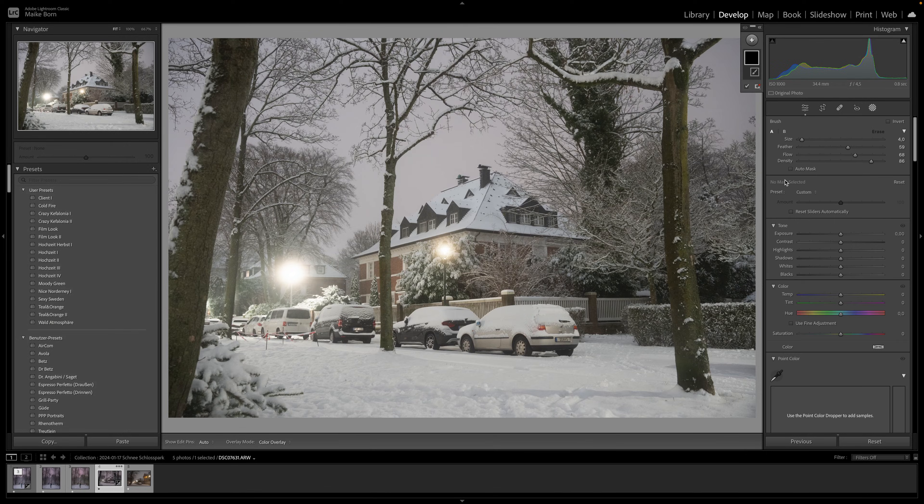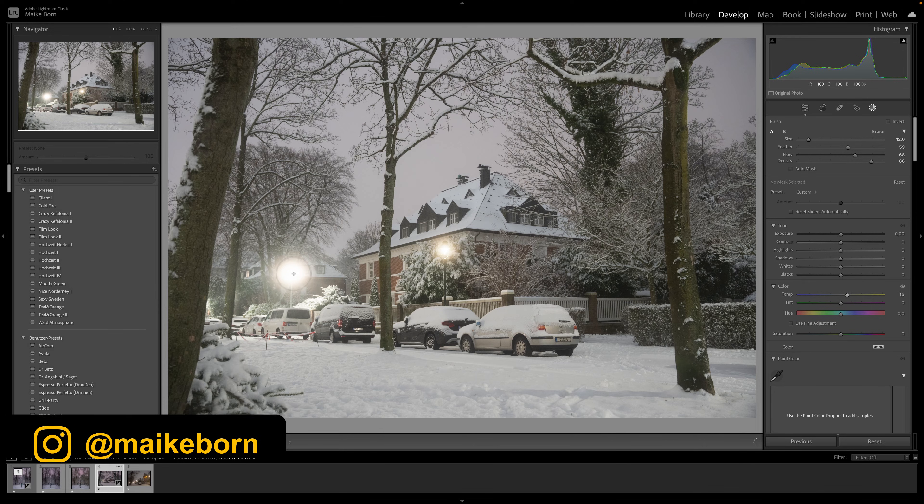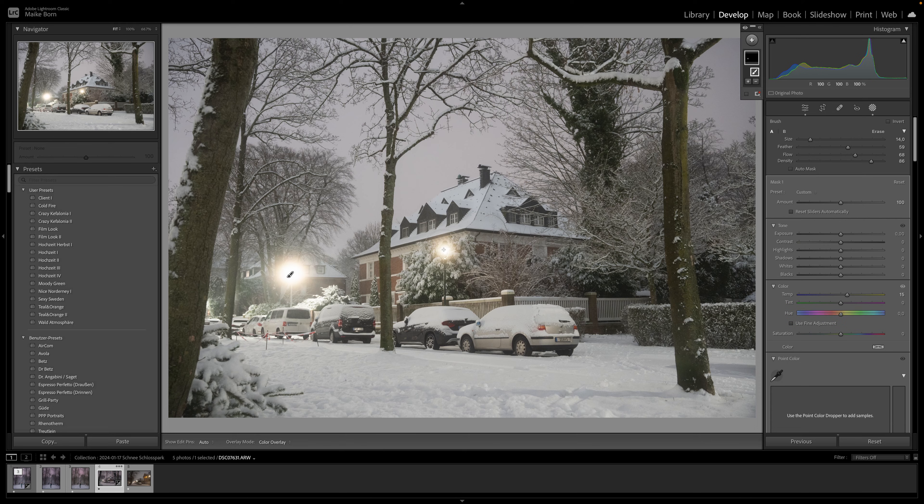If there are specific areas in your photo that need white balance adjustment, you can use the mask to correct these specific parts. Select the brush tool, choose the temp and tint option and then paint over the areas you want to modify. This provides targeted adjustments without affecting the entire image.